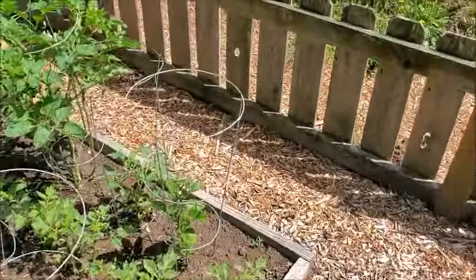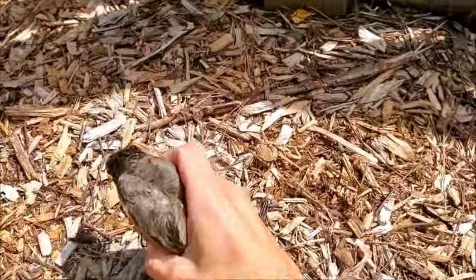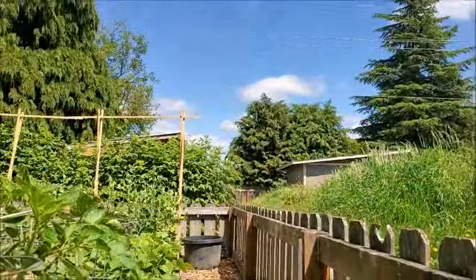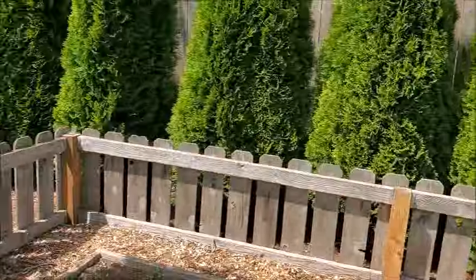We got him out. He looks okay, so we're gonna let him go. Fly away, birdie. He's fine. Well, that's what he gets for trying to eat my strawberries.